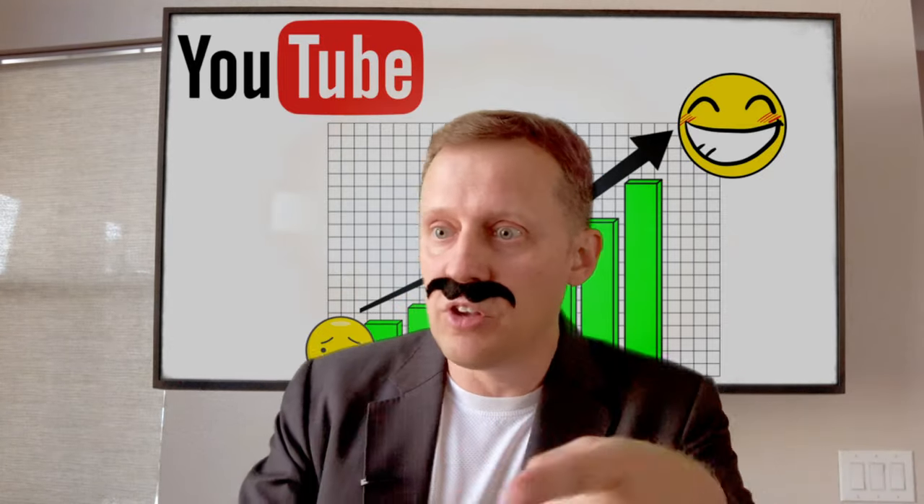I can only imagine the conversation that must have happened to make this decision at YouTube. Alright team, I brought you two in here because we need some ideas. Happiness is at an all-time high — we can't be having that at YouTube. We need to find ways to make our users just mad enough to leave, but they won't. So what ideas do you two have?